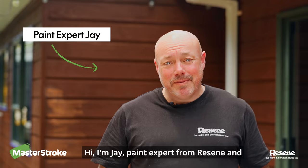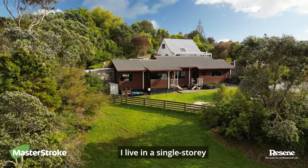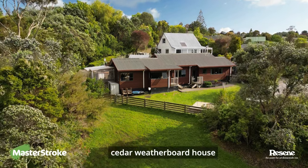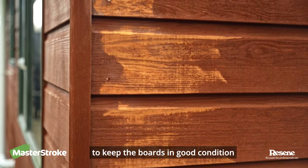Hi, I'm Jay, paint expert from Razine, and today I'm going to show you how to restain your home. I live in a single storey cedar weatherboard house. Every couple of years I have to restain to keep the boards in good condition.